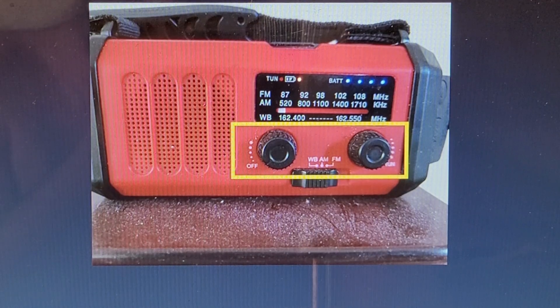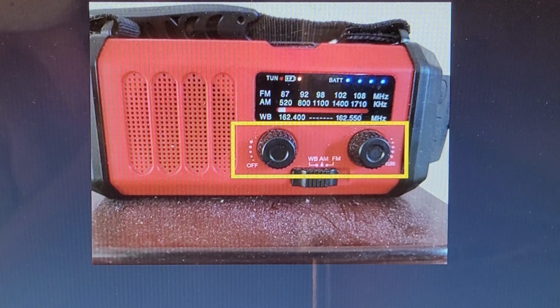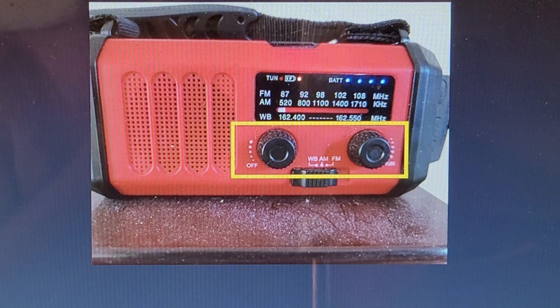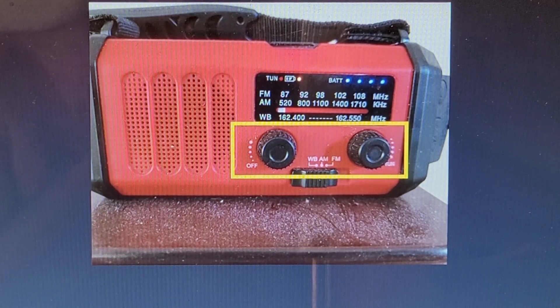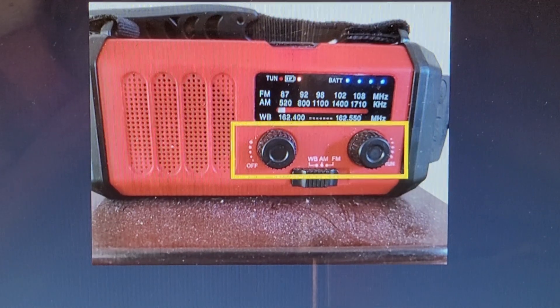The left side is the volume control and the right side is the tuner. I didn't demonstrate the audio because to me it's senseless — when you get it out there and you're listening to music, you're probably not going to be able to tell whether it's clear or not, and you probably won't even care.